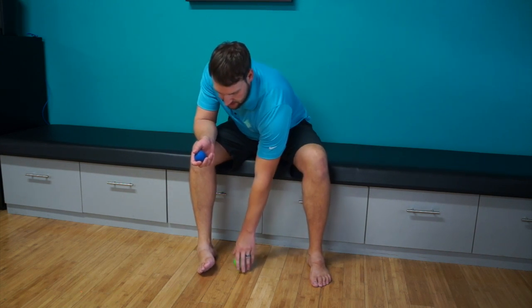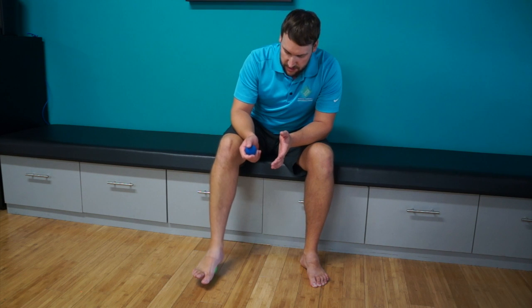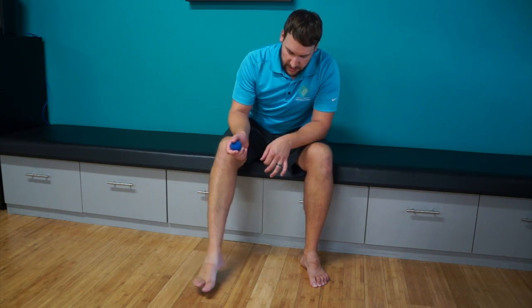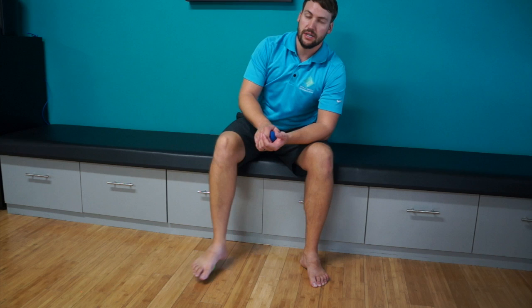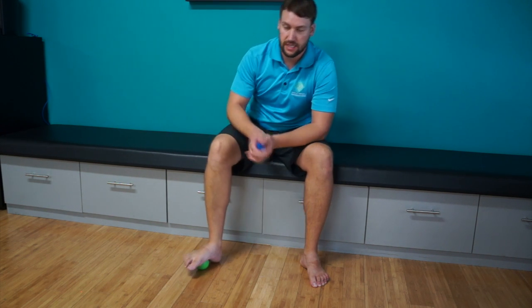Starting off nice and easy with a lacrosse ball, just kind of going into the foot, rolling around, getting through the arch all the way up to the heel. I like sitting with this as opposed to standing. If I want a little more pressure, all I have to do is lean a little bit more on that foot. If I want a little less pressure, all I have to do is lean a little bit away, or I can even unload my leg slightly.